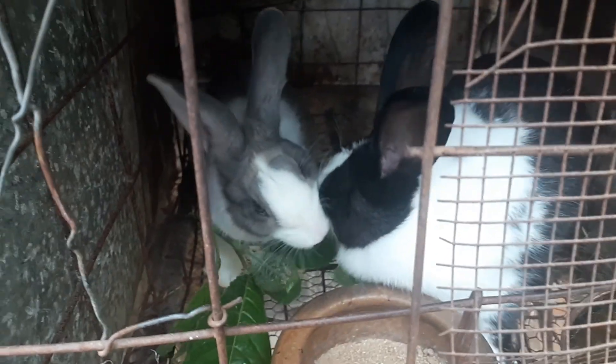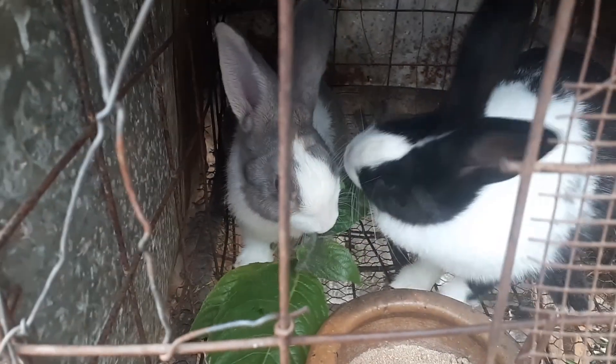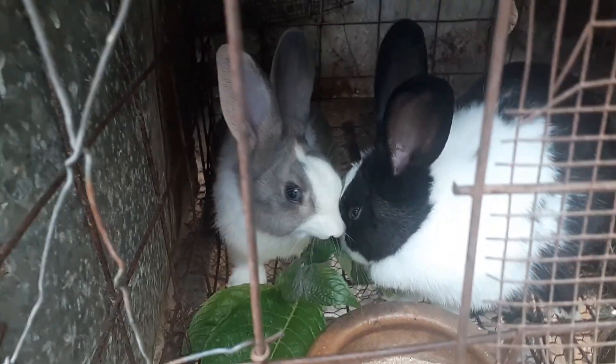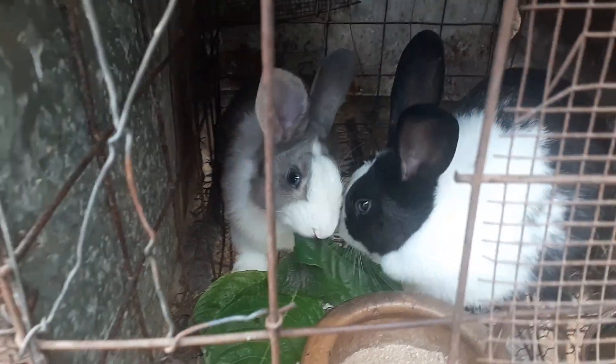This is male and female, this is male and female. I'm trying to serve this female with this buck. All right, that's all for today guys, thank you for watching.